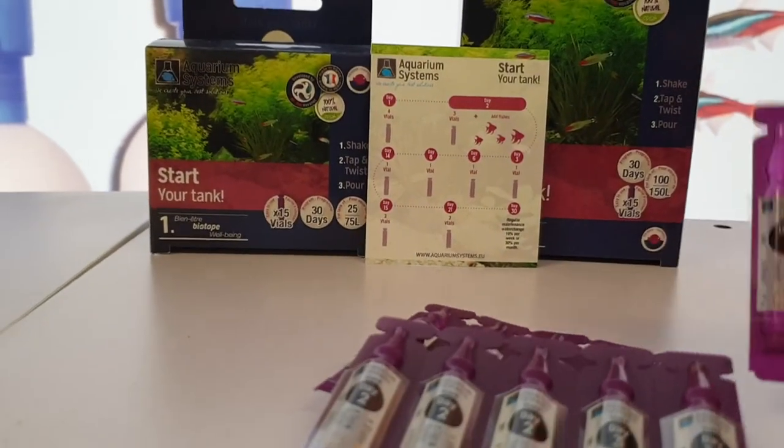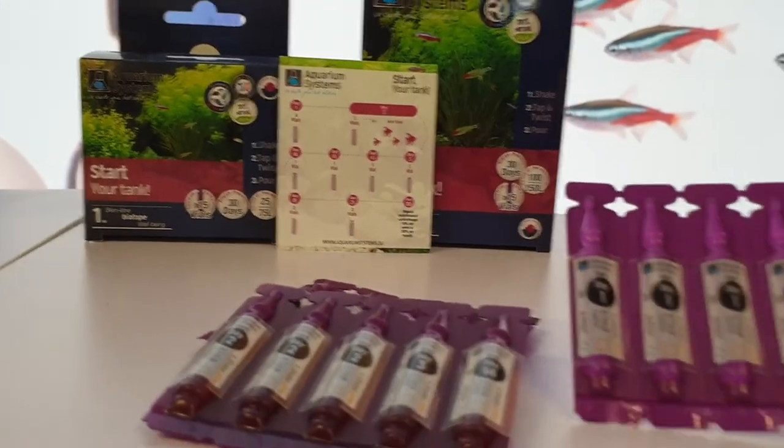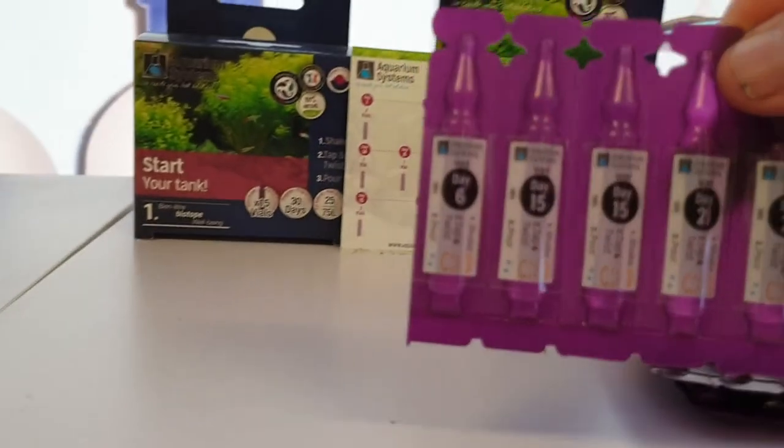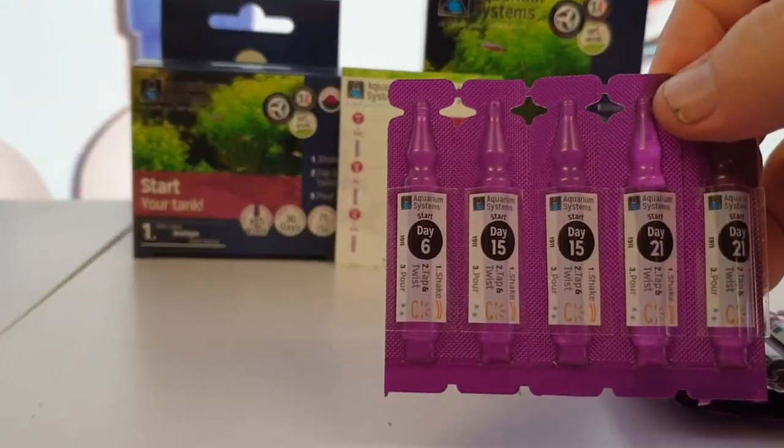You've got the vials — there's one package of vials, there's the other pack. And then day six, fifteen, and twenty-one are also covered.